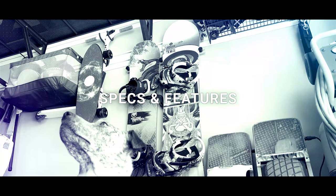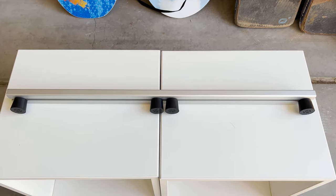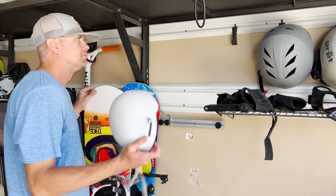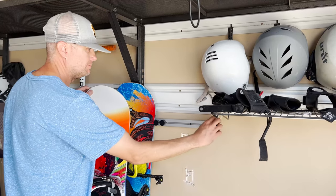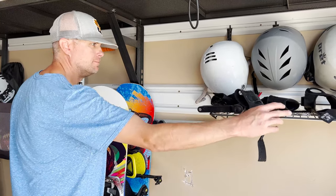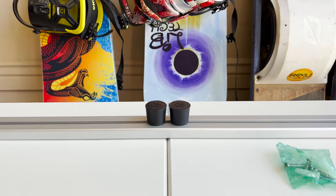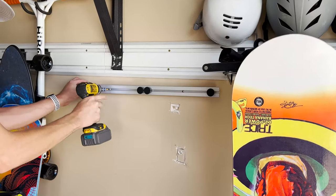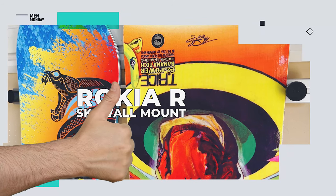Straight out of the box, you've got a 25-and-a-half-inch aluminum bracket with a sliding track in the middle. Five solid rubber bullets can be placed at adjustable intervals to hold and separate your skis and snowboards. It also comes complete with a mounting kit for drywall and masonry. Mounting is super simple and can be done in just under five minutes.